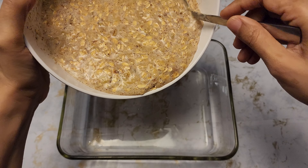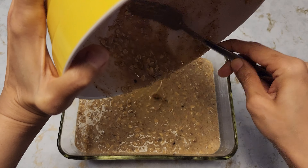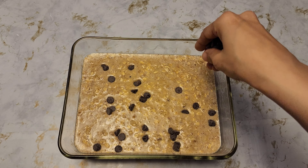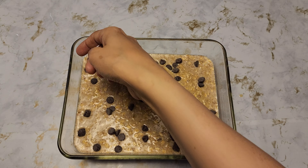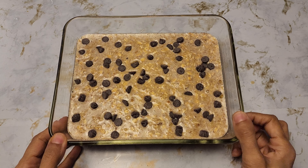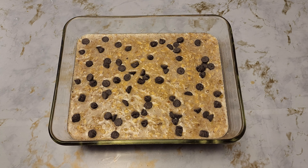Let's transfer it to the baking dish — I have greased it. Last but not least, our chocolate chips. I've added the chocolate chips. I'm going to put this in the preheated oven at 350 Fahrenheit for about 35 minutes.